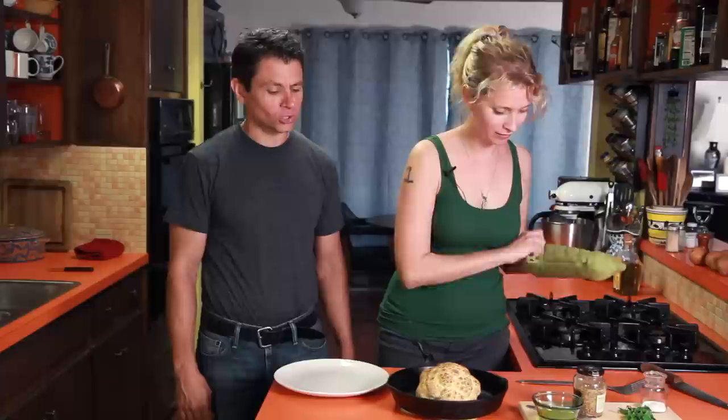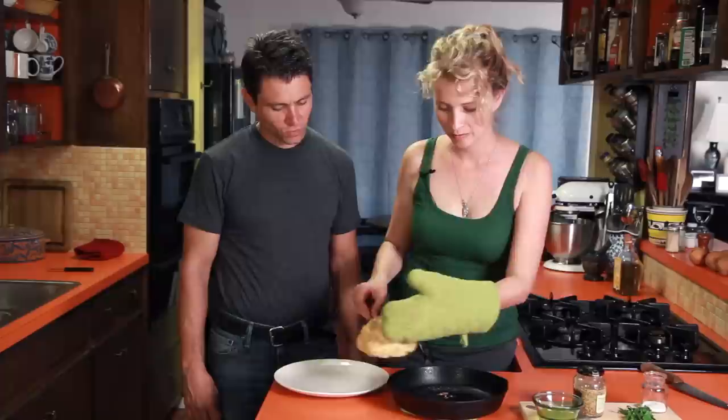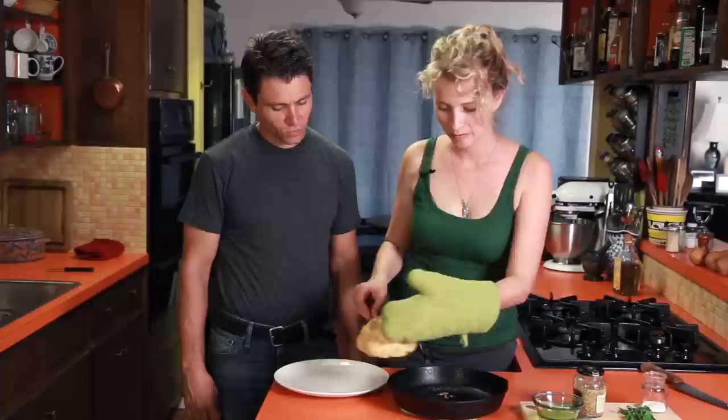Look, it's been an hour. Look, it's all golden brown and stuff. Looks delicious — it smells pretty tasty.